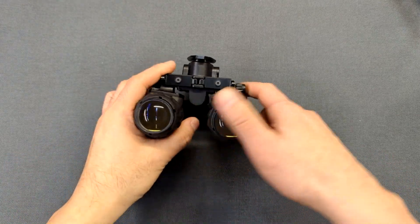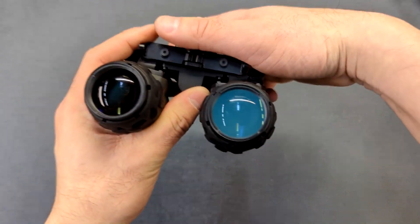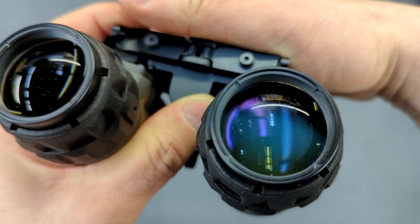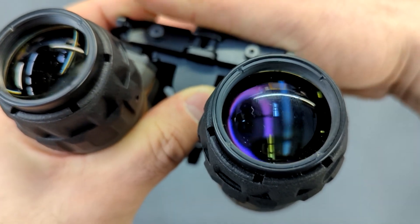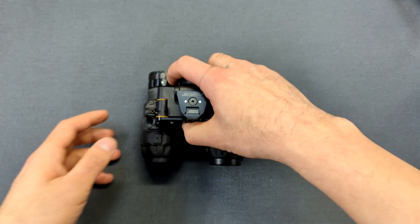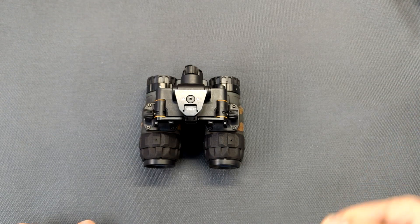To toggle that auto on/off feature on or off, while the unit is on, you press the power button five times and the red indicator light will glow five times. Once I disable the feature, you can see we're looking past the vertical position and it's still on — I can flip the unit completely upside down and it stays on with no issue.